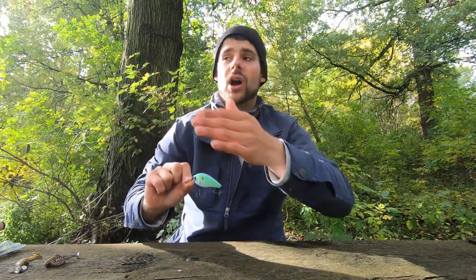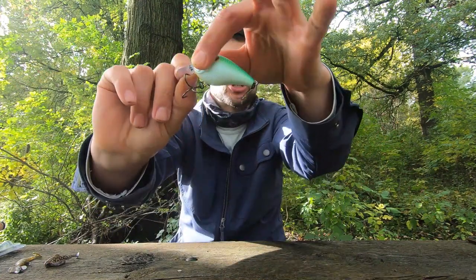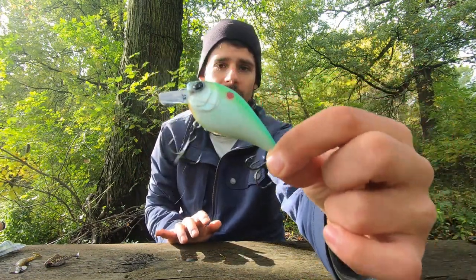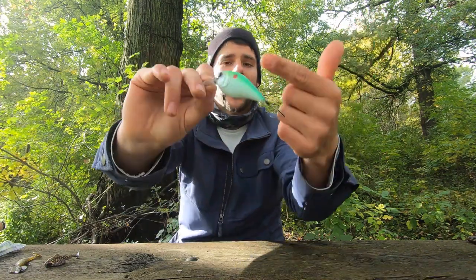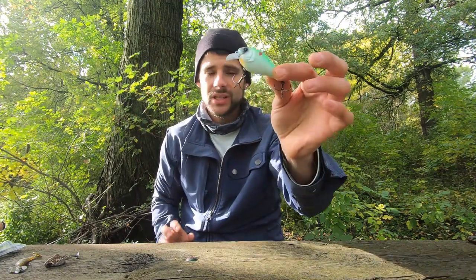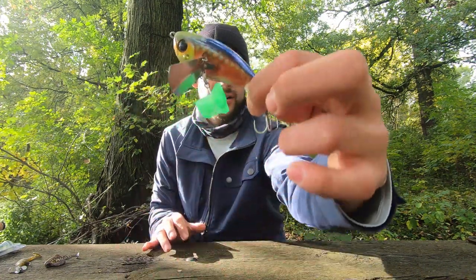Number one — the squarebill crankbait. I love to run the edges of banks with this bait and bang it over rock piles — there's a lot of deflection out of it. Again, chartreuse-blue or white, a very bold pattern. I still want it to get noticed. I really like knockers in the river because with all that current there's a lot of sound going on — I want to stand out. Run the squarebill parallel to the bank or over rock piles; your retrieve is burn-burn-burn-pause, burn-burn-burn-pause. Don't straight retrieve it.